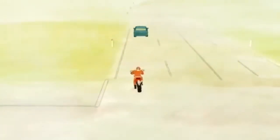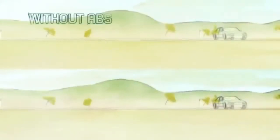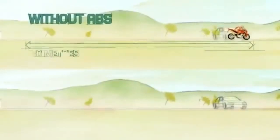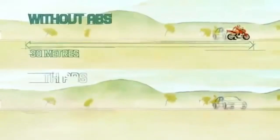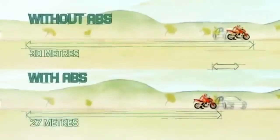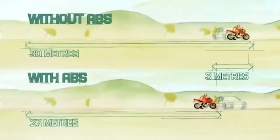As this comparison shows, an average rider on a motorcycle without ABS travelling at a starting speed of 80 kilometres per hour will take 30 metres to come to a complete stop. The same motorcycle with ABS, under the same on-road conditions, has a stopping distance up to 3 metres shorter.